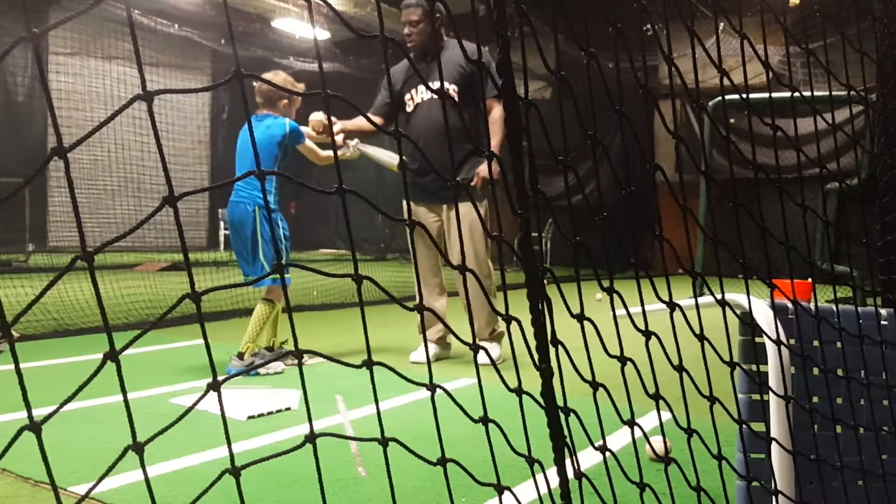Ready? Come on. Turn your body. Go. Not bad. Not bad. Start today — we're not going to run on our heels anymore. Okay? Everything is on your toes. Everything you're cold — you're cold.